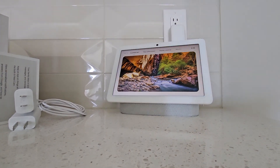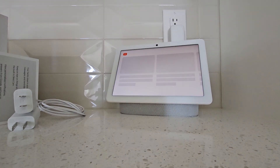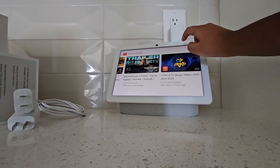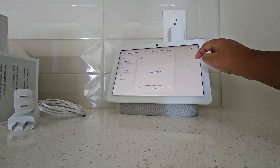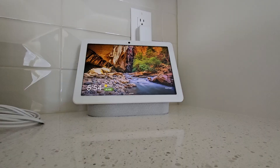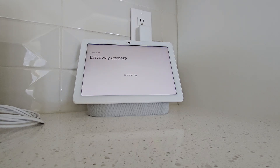Hey Google, open YouTube. Alright YouTube. Hey Google, show me the driveway. Okay, streaming the driveway camera.